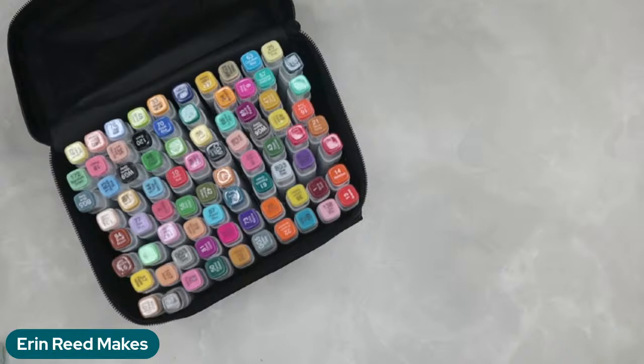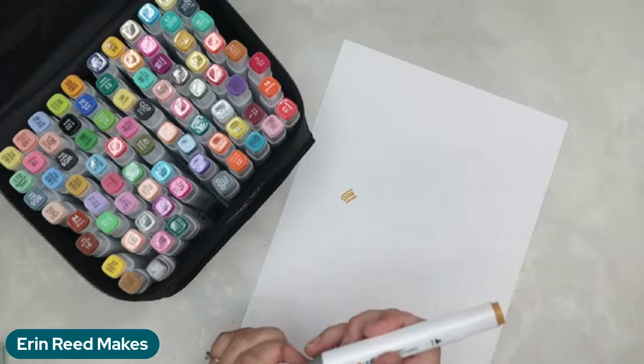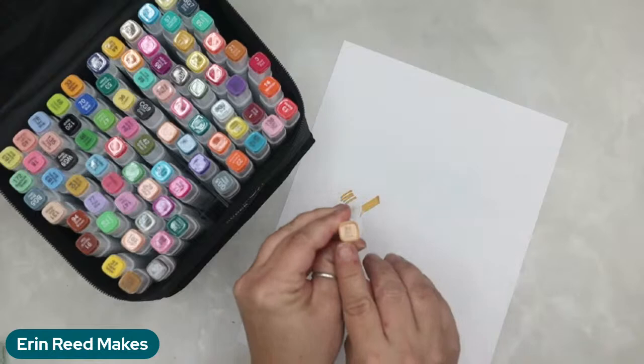We're just going to color swatch a tiny bit — this is the same paper I make all my cards on. It's a double barrel marker. This is the fine tip and there's also a broad tip. Beautiful colors. The markers are numbered — so this is dark yellow, number 31, and here's number 29. The numbers help you identify colors.